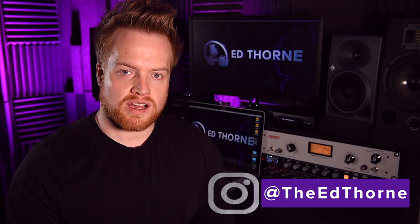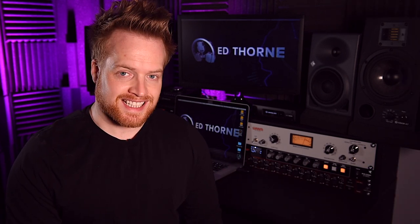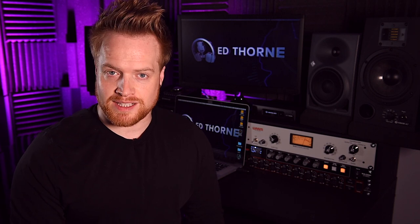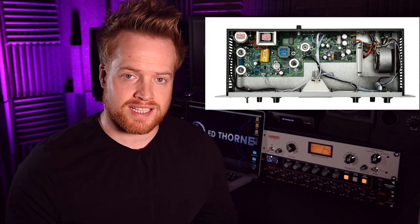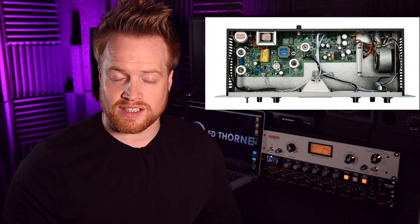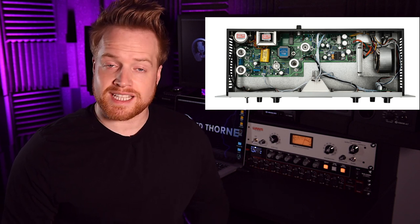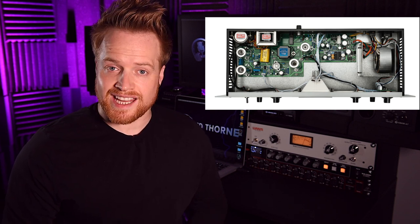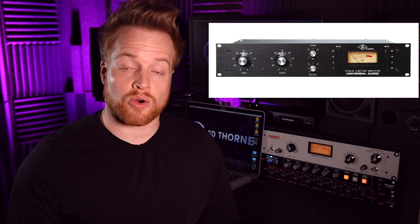The LA-2A and WA-2A are optical compressors. This means the audio signal feeds a lighting element which shines onto a photosensitive light-dependent resistor. The resistance of this photosensitive element dictates how much compression is applied to the audio and how quickly the signal is attenuated. This also affects how quickly or slowly the release time is. The attack and release curves are non-linear and depend on how much or how little signal is being driven into the compressor. The combination of lighting elements and non-linear behavior results in a slower response than a typical FET compressor such as an 1176 or a WA-76.